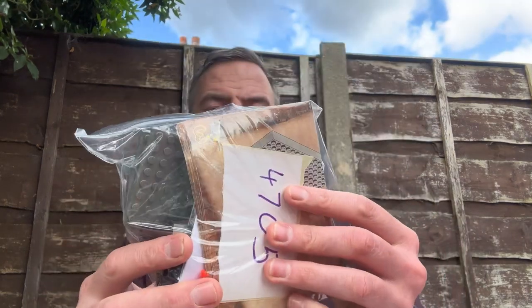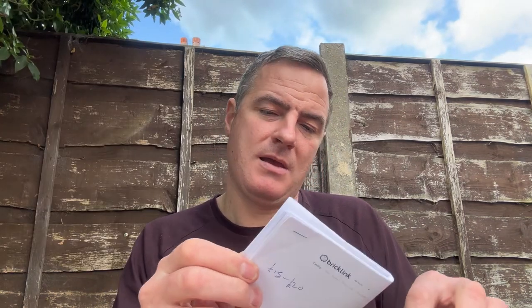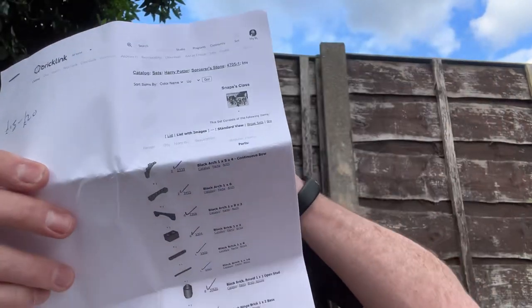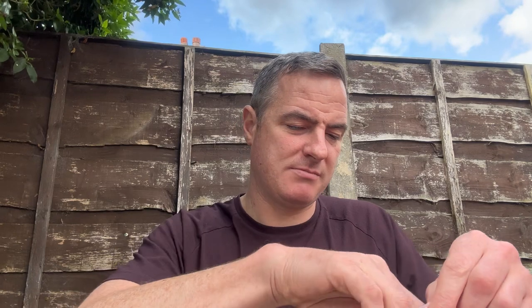The next one is set 4705 — it's a bigger one. Ah, Snape's Class. I'll show you on BrickLink — I printed the itemized list of what comes in it, and I just go through and tick them off as I find them. That's my method. This set, because it's got all the figures in, is £15 to £20. So you can already see the money's been made back.